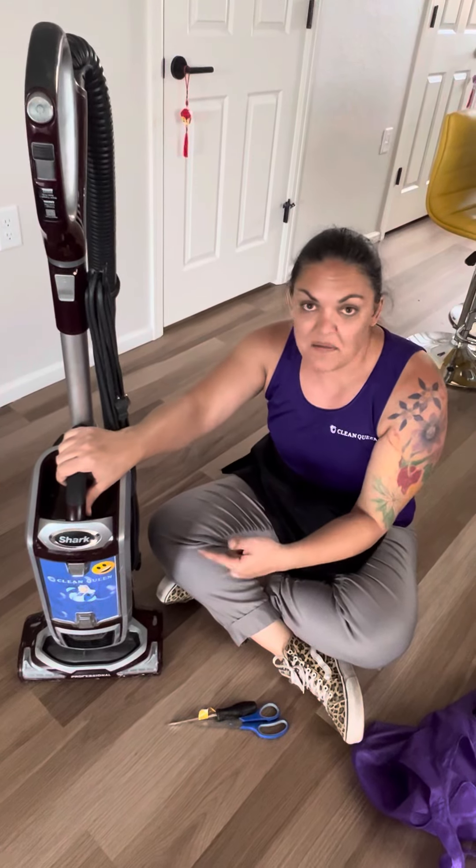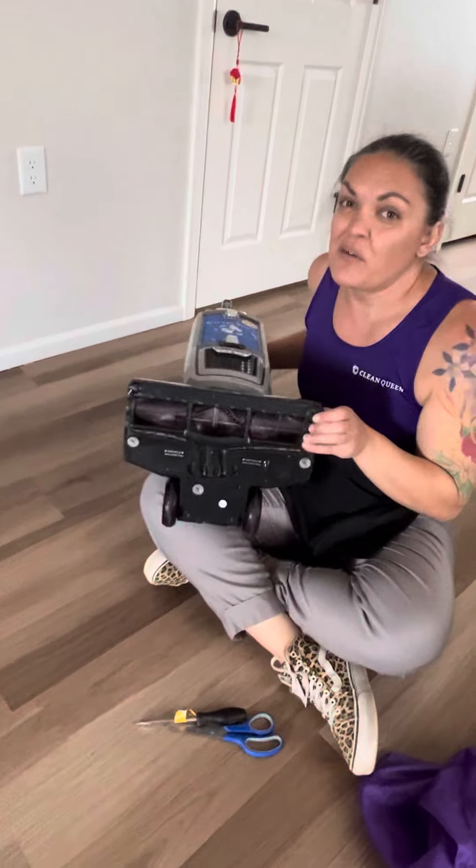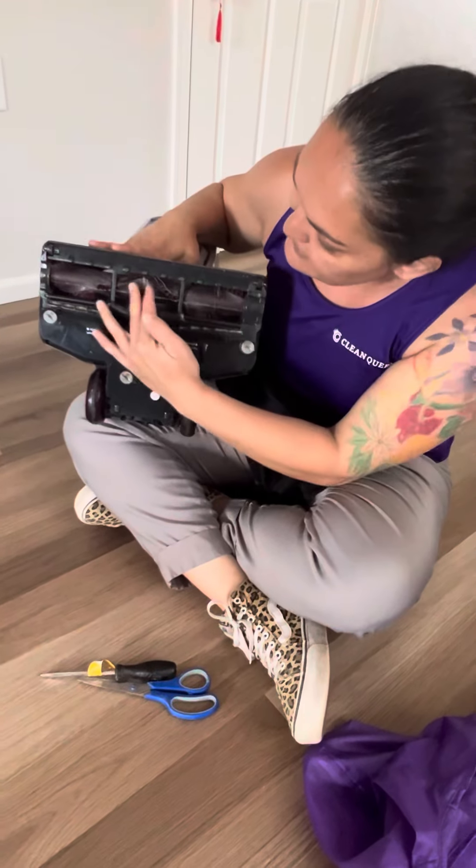I want to show you guys how you're going to clean out the bottom of your canister or the bottom of your carpet roll. Now this is the most it should look like if you're doing it on a daily basis, so as you can see it's pretty clean.